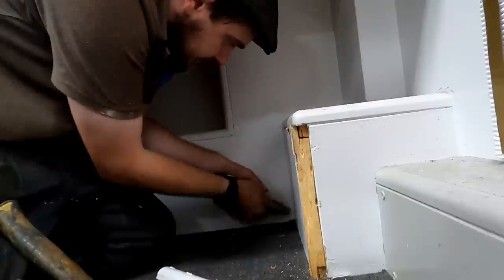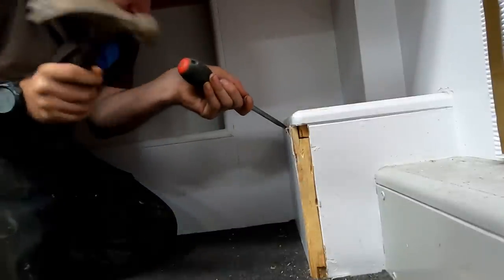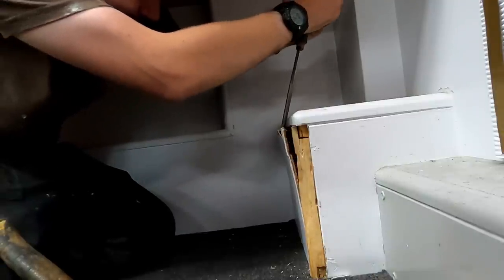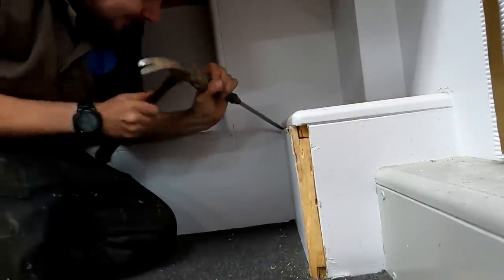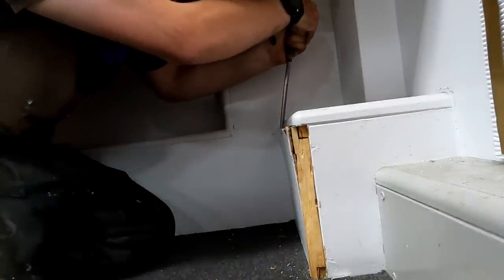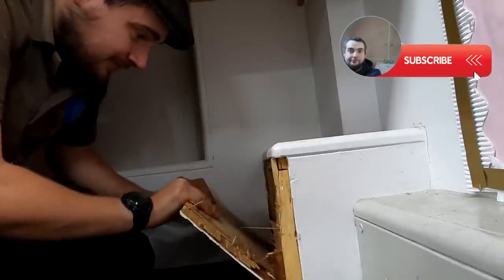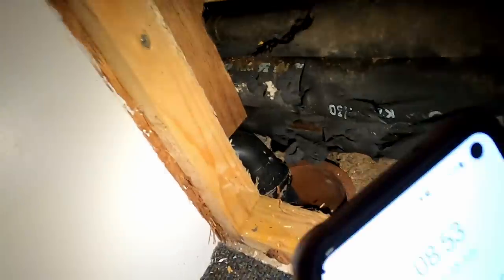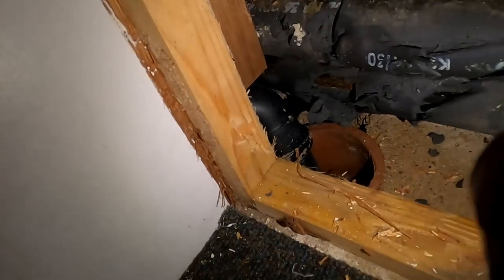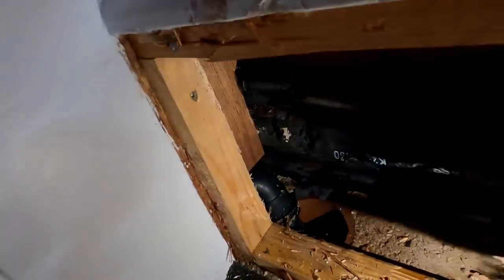I'll whip that boxing off and have a look at the waste pipe. Just a little tip — always run your Stanley knife around to try and break the seal. I'm not saying we're going to get it off in one piece, but you want to do as little damage as possible. It properly stinks, so something's leaking. There's absolutely no bung on it — look at that. How am I going to get a bung on there without removing all the boxing? Nightmare job.